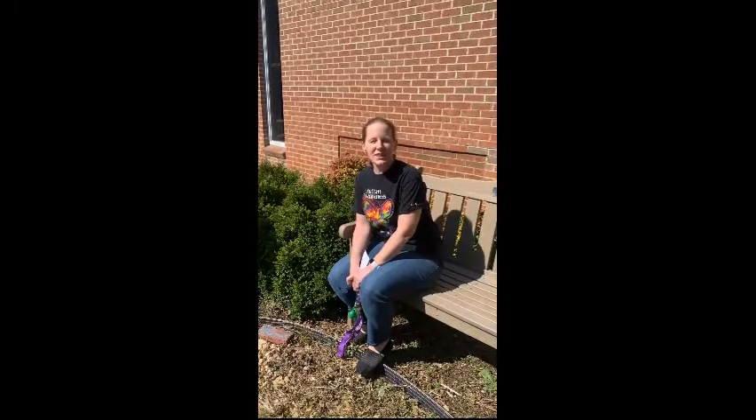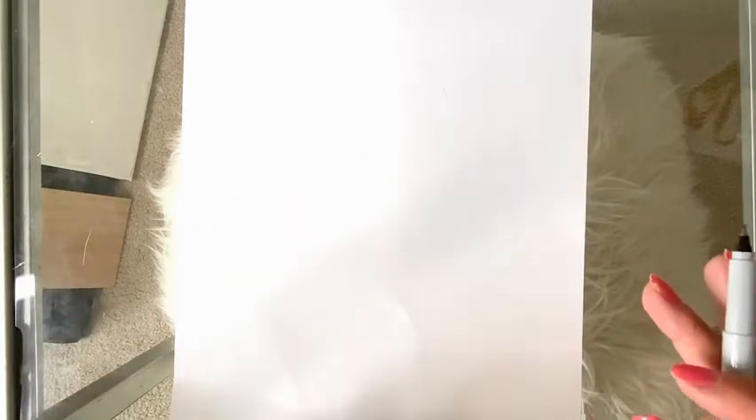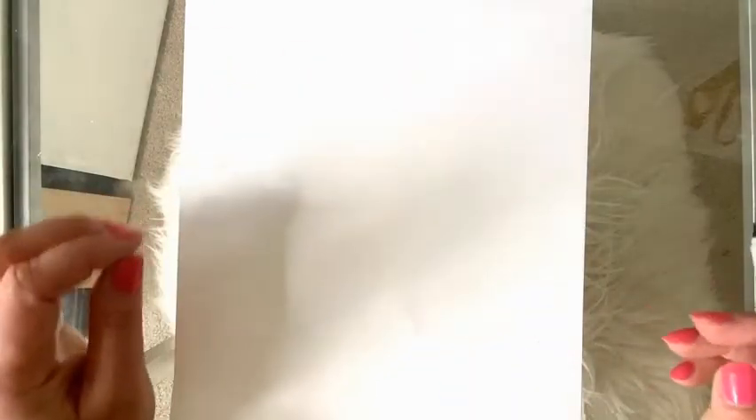For some of you who are looking for a more challenging unicorn or a more realistic unicorn to draw, I'm going to show you how you can draw the head of a unicorn. It's going to look a lot like a horse at first.